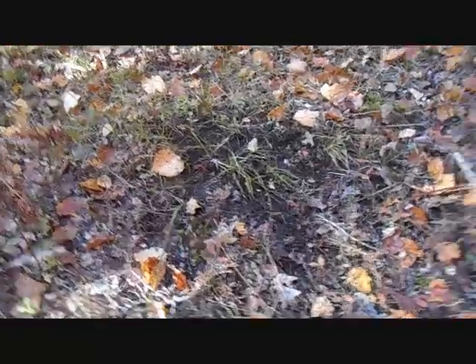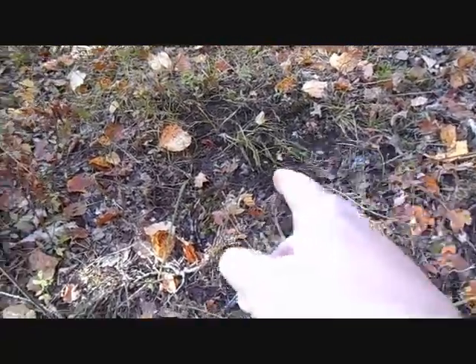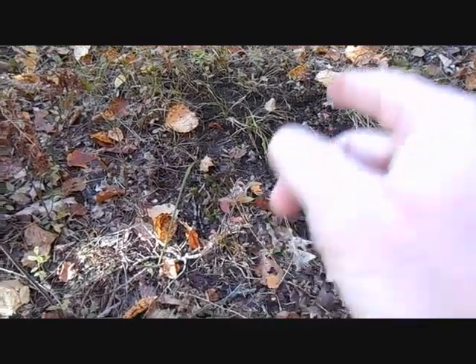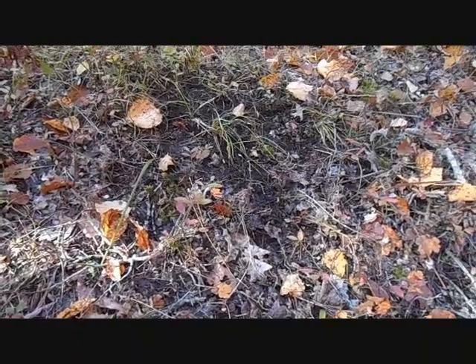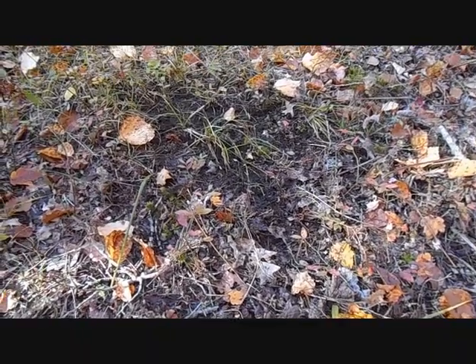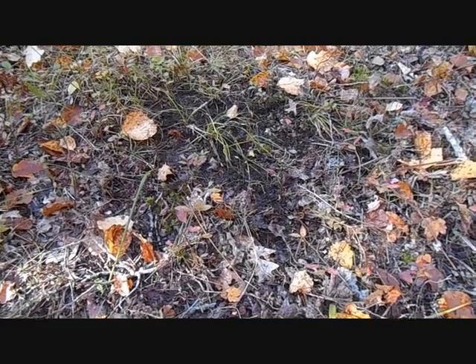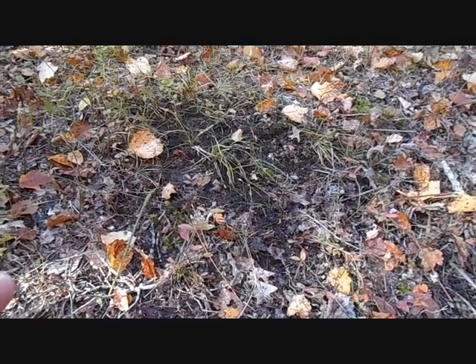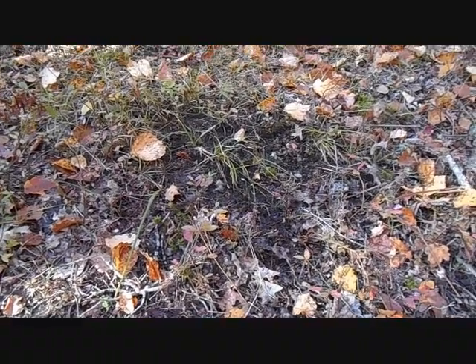Okay guys, I'm right here by my blind and as you can see right here, it's a fresh scrape. It wasn't here yesterday. So that means the does and the bucks are getting ready. The does are in estrus pretty soon, probably another few weeks. This is basically saying to any other buck that comes in here: this is my territory. This is a fresh scrape.